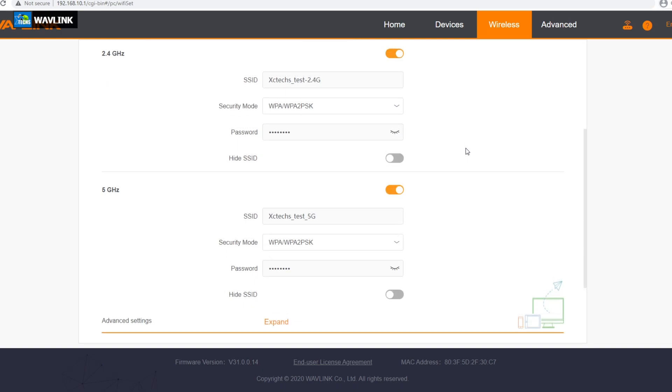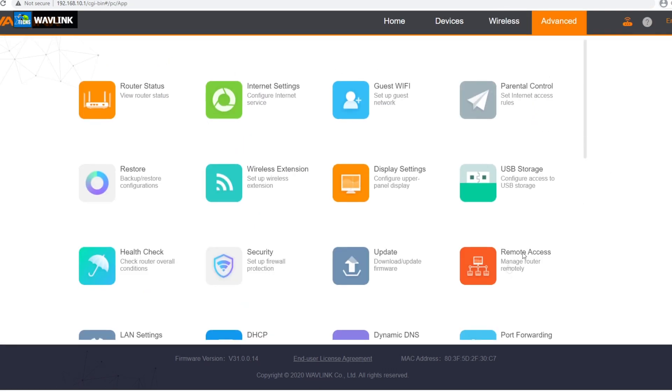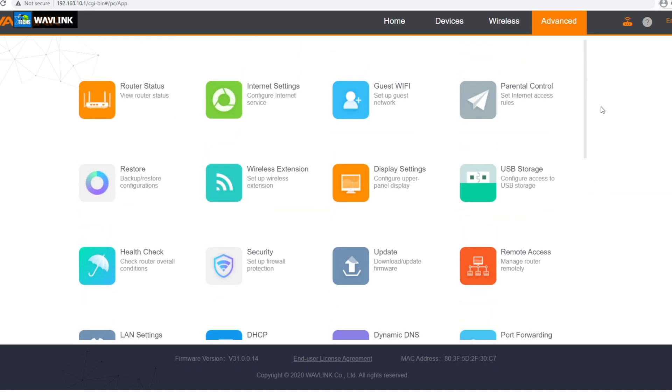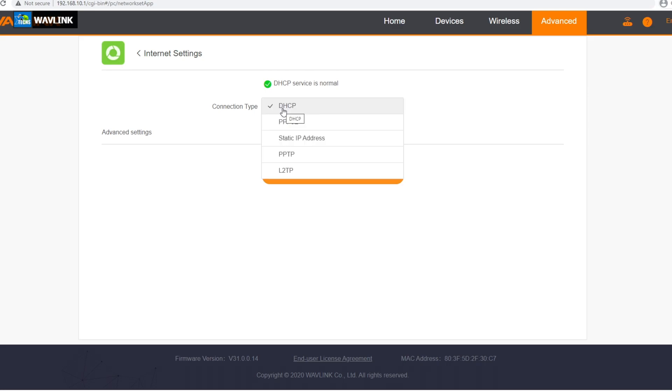The next part is Wi-Fi settings. You can see that I set it up as 2.4 and 5G for the meantime, and not as a mesh. The next part is advanced settings — this is the maximum, and it's really what we're looking for. With 2.4 we didn't have some of these settings. So we'll go one by one. This is the router status — you can click on it and it has everything. The next part is internet settings, which will ask if you want to set it up as a static IP address, or you can configure it with your provider's settings. Mine is just DHCP.